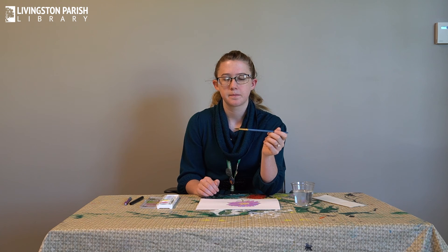What you'll need for today is a cup of water, a paper towel, and some paper — preferably something thicker like cardstock or watercolor paper if you have it, because if you use regular paper it won't work very well since the water won't absorb properly. You'll also need a paintbrush, preferably a watercolor paintbrush.